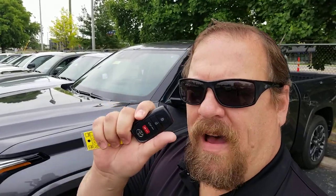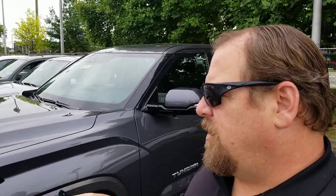Hey guys, Steve Walsh here, Bima Toyota, beautiful Nashville. Wanted to show you guys something that's really cool. You got your key fob here, push button start on your new Tundra.